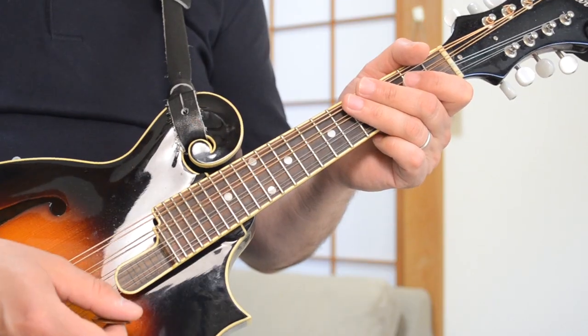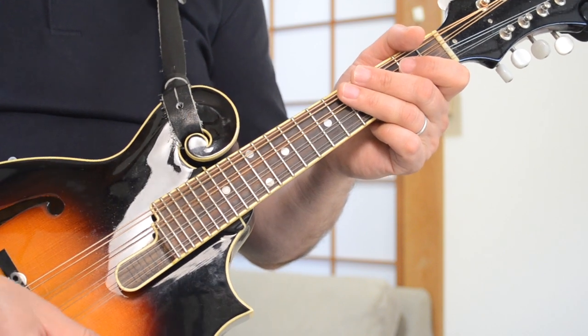The strumming pattern is pretty basic. What am I doing there? That's just a down, down, and then up, down, up, down, up — like this. So it's down, down, like that.